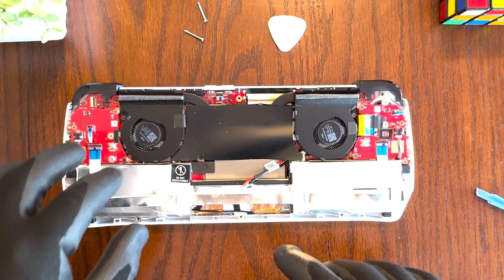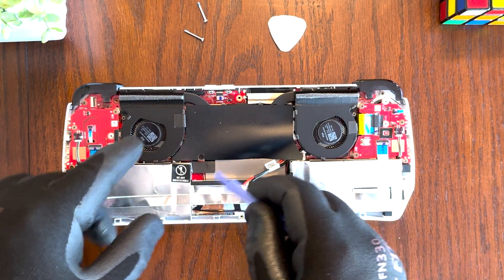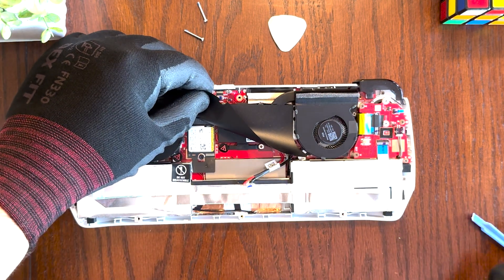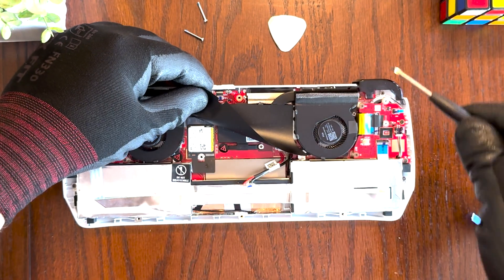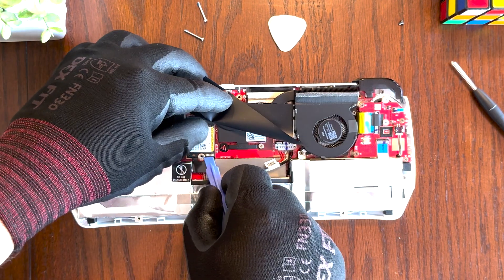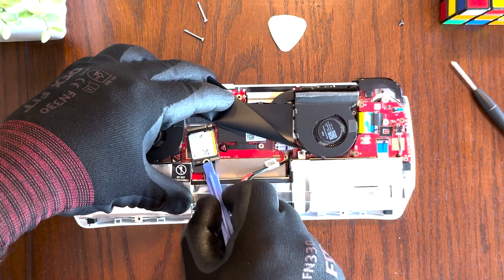You don't need to completely remove the sticker — all you need to do is peel it back a little bit so we can get to this screw here and remove the SSD. So just peel it back like that, take your Phillips screwdriver, and remove the screw. Then go ahead and set the screw aside. Use your spudger tool to slide the SSD out — just like that.